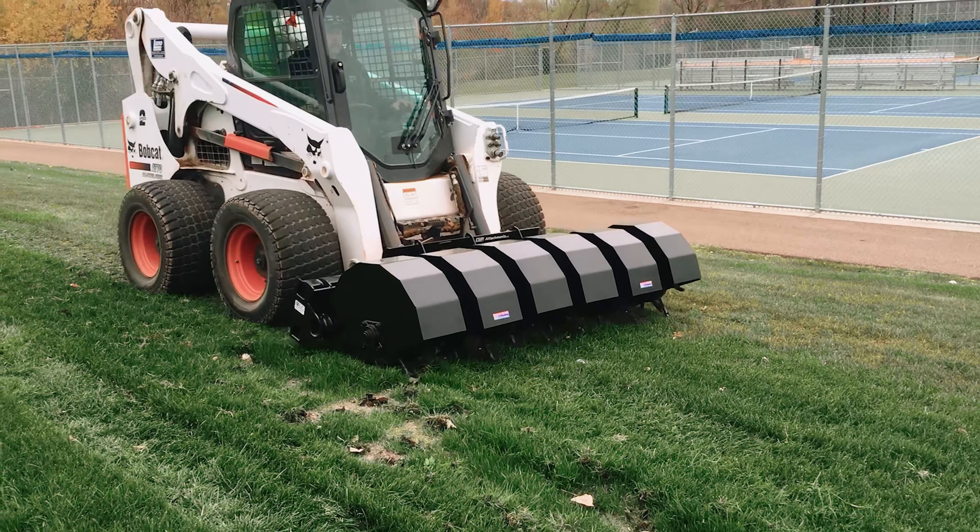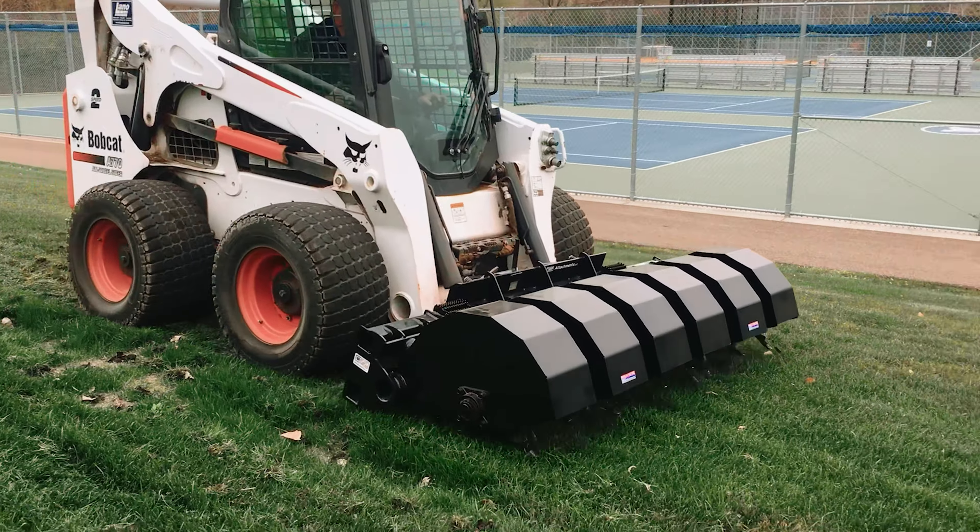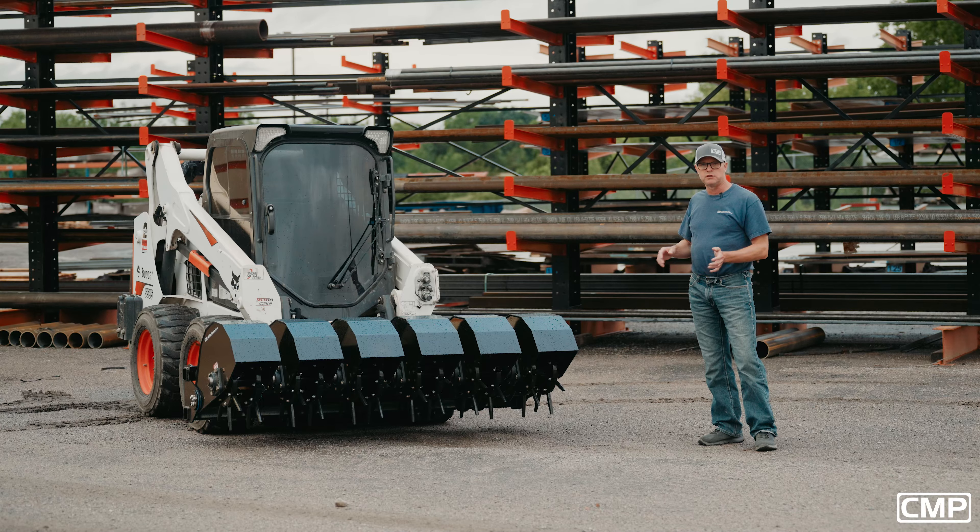There's nothing else like this on the market. This thing is heavy — it weighs probably close to 1,500 pounds. When you're running it, you get maximum penetration: seven inches of full penetration every time.